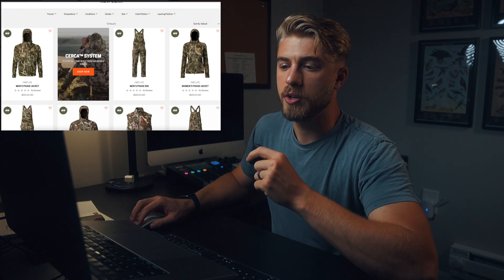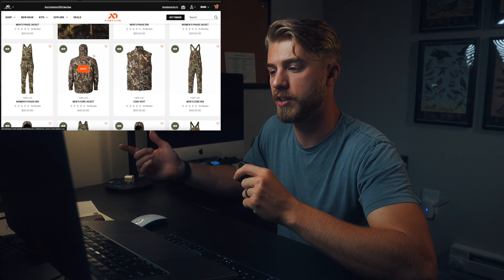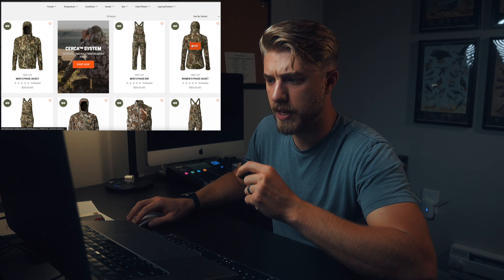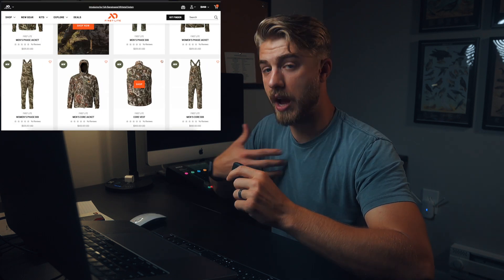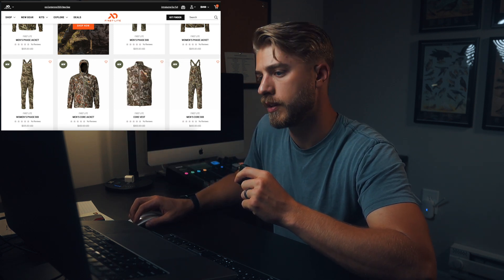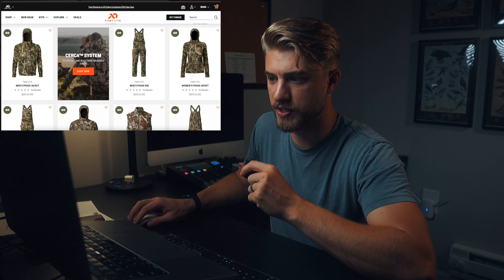To me, the best value here is going to be the Phase kit. That's what I would buy. If I was going to hunt later into the season, I would use the Core vest over the Phase kit — Phase jacket and bibs plus the Core vest. Where I hunt, even if we get into single digits, it's rare during hunting season. With a couple of base layers underneath, I think those three pieces could get you through all season down to single digits easy with some layering.